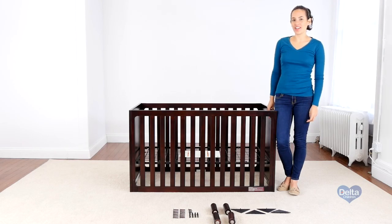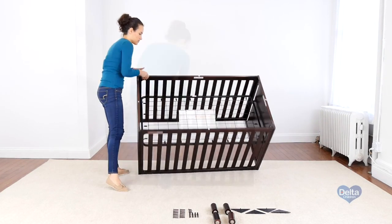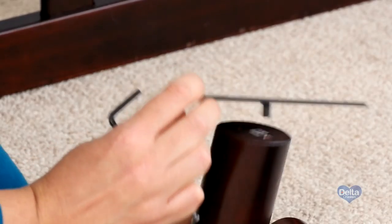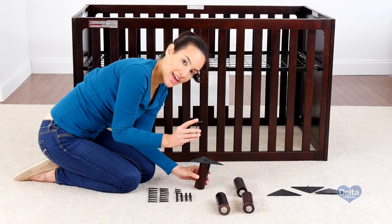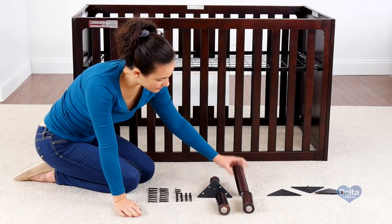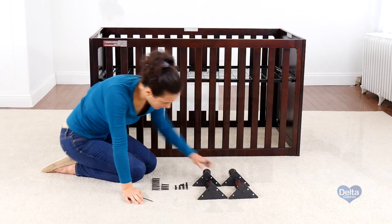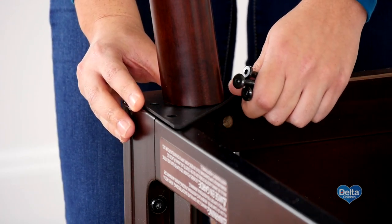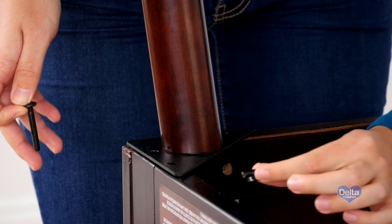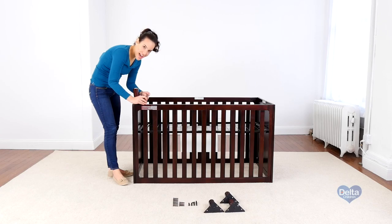For the fourth step we're going to attach the feet of the crib. For this we will need four feet, four foot brackets, 16 40 millimeter bolts, 16 barrel nuts, and four 25 millimeter bolts. Don't forget the provided Allen wrench. Remember to always use the short side of the Allen wrench to tighten the bolt.